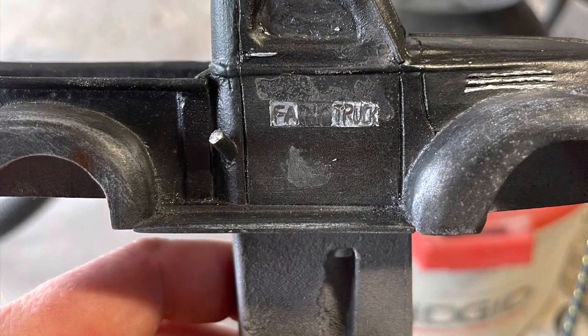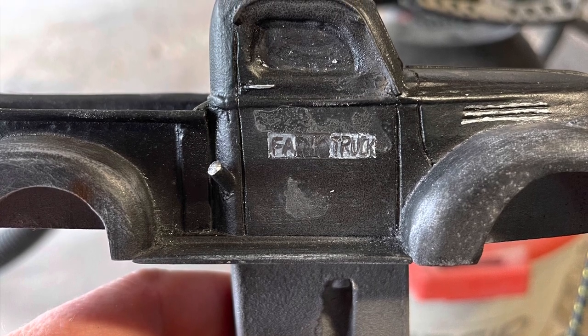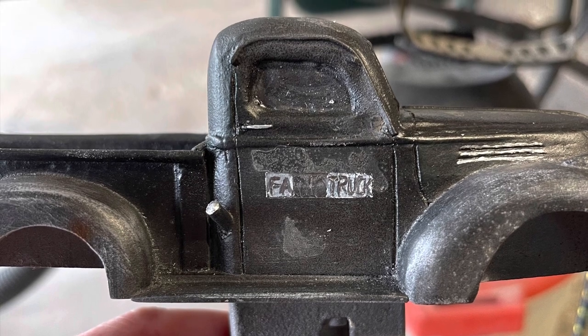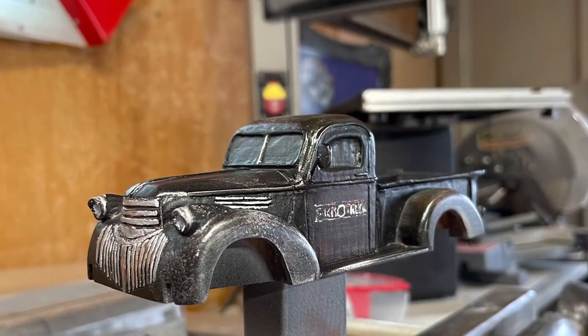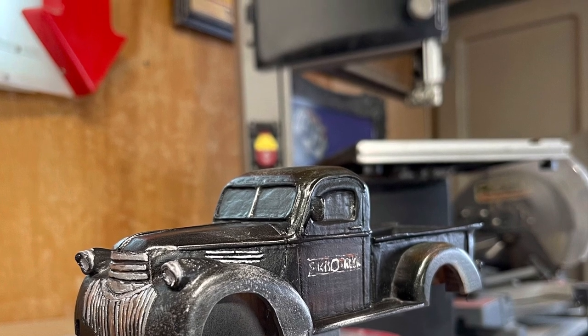Once all the fading was done, I continued on with the rest of the detail painting — the little chrome pieces on the hood, door handles, gas caps, and even doing the little farm truck signage on both doors. Once all the details were finished, the last thing I did was apply a few coats of matte clear coat.